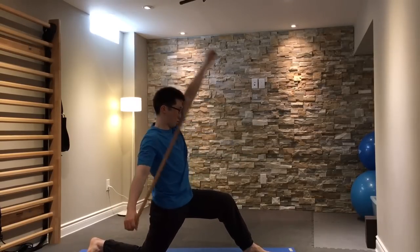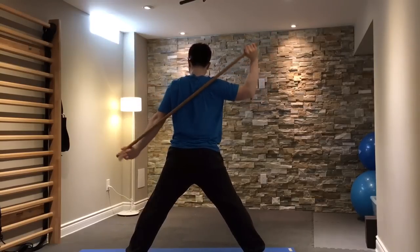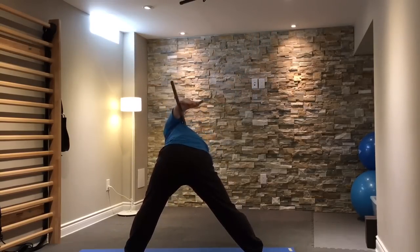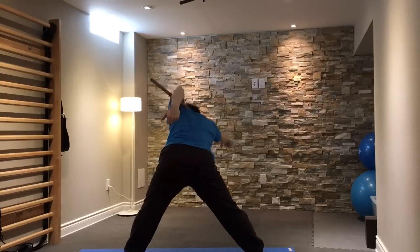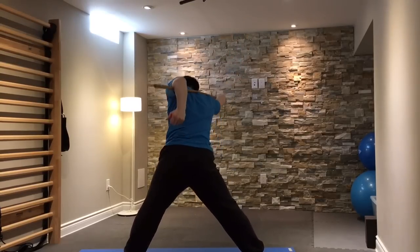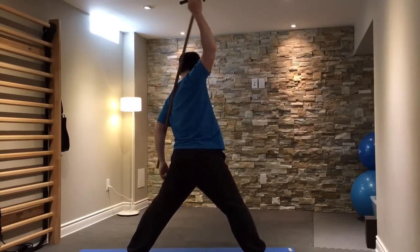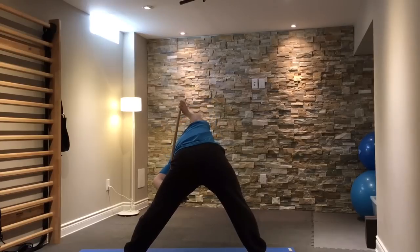You can actually use this stick to do some very effective stretches as well. You want to put it behind you, on the top of your back. My left arm here is hooked over the bottom portion of the stick, while my right hand is on the very top of the stick. By flexing down with my trunk and pulling down on my right hand up top, I'm getting a good stretch through my left shoulder.